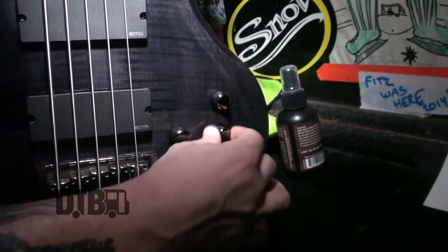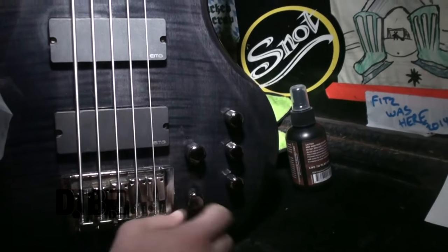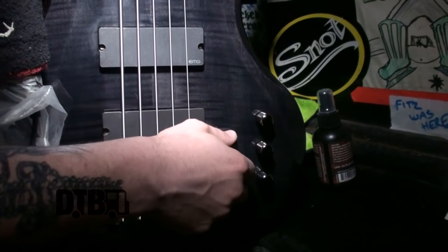You've got your master volume here, pickup selector right here, and then your three-band EQ — highs, mids, and lows. I've got my mids pretty much right in the center, lows blasted, highs blasted all the way. Both pickups are active at all times, and the volume I roll off full force for most songs and riffs, but when we do our reggae jams I roll the volume back and get a cleaner tone for those reggae jam vibes.